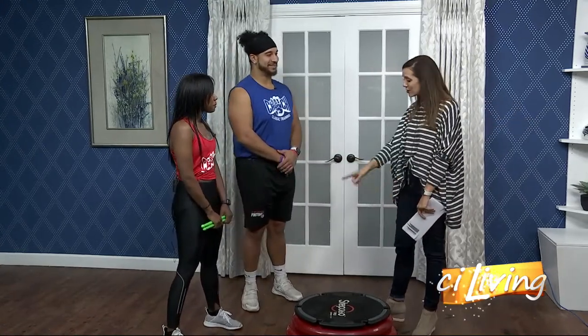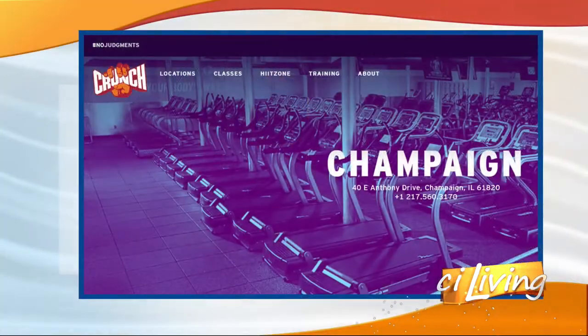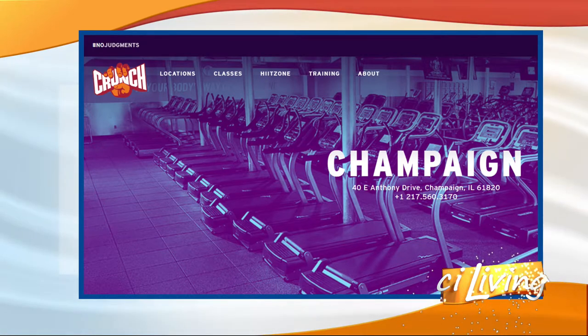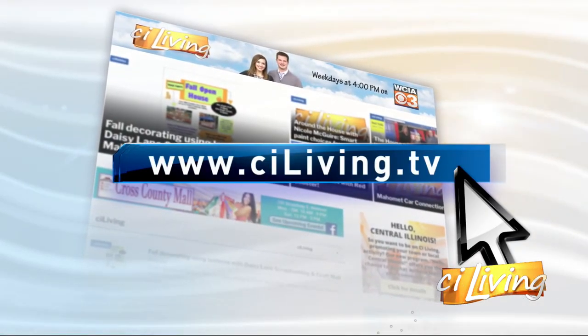Thank you guys so much for coming. Absolutely. Such fun workouts to keep you motivated and keep on keeping on with those New Year's resolutions of getting healthy and fit in 2020. They've got great promotions going on, which you can learn about on their Facebook page and on their website, which we'll connect you with at stayliving.tv.